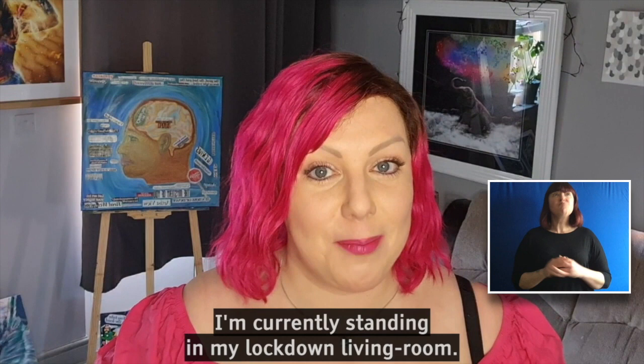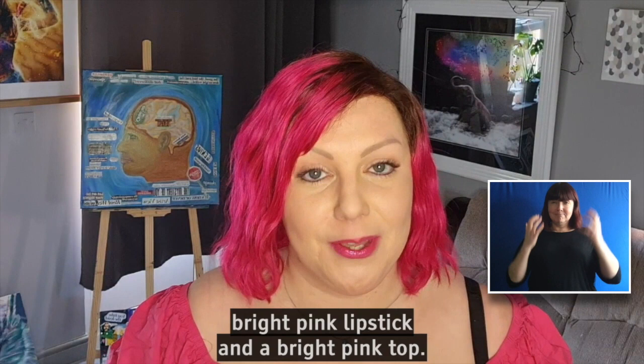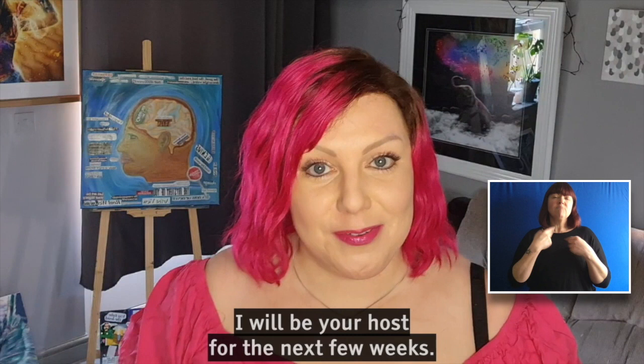Hello and welcome to Creative Change Workshops. I'm currently standing in my lockdown living room and my name is Hannah. I am a white woman in her 30s with bright pink hair, bright pink lipstick and a bright pink top. I have blue eyes and I am an artist. I will be your host for the next few weeks.